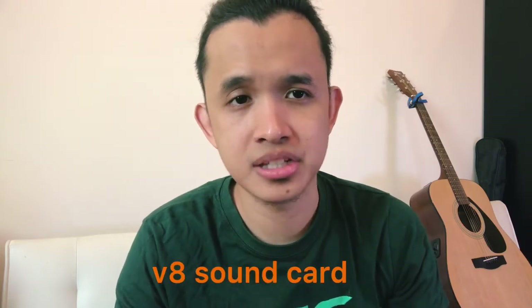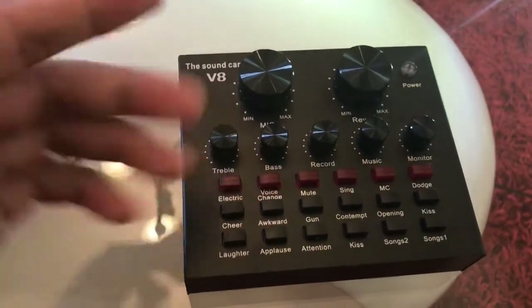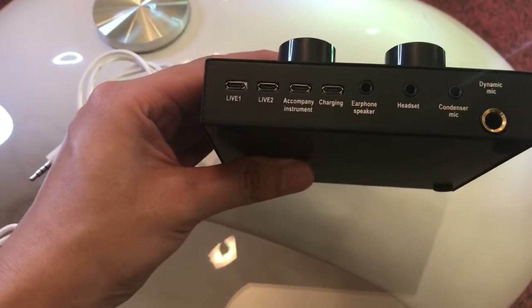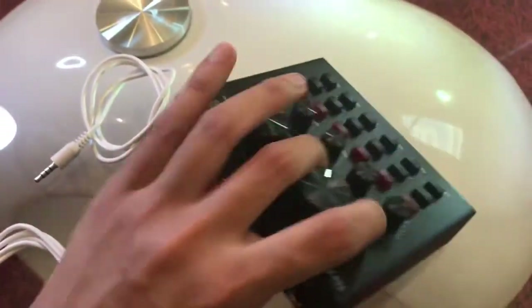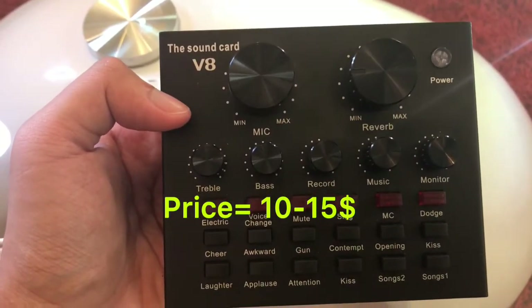Hi guys, this is Chris. Today I'm going to show you how to use the V8 sound card and its different functions. Let's start. This is the V8 sound card — as you can see, it has a lot of functions. These are the ports where you will plug in your microphone, your phone, your laptop, and your instruments and charger.